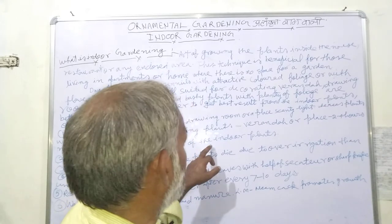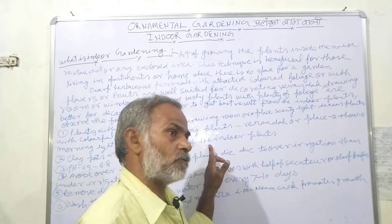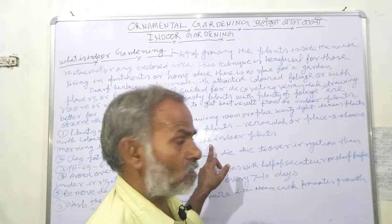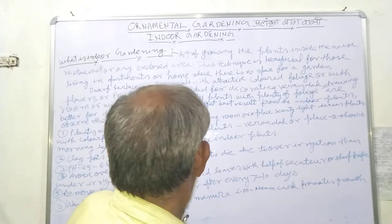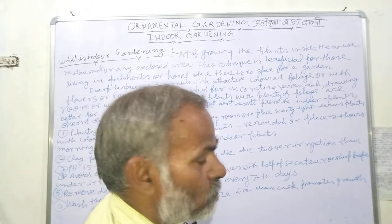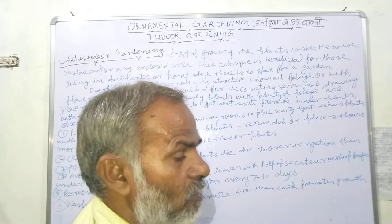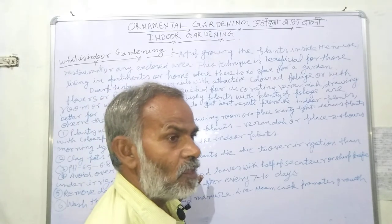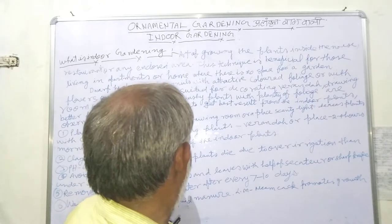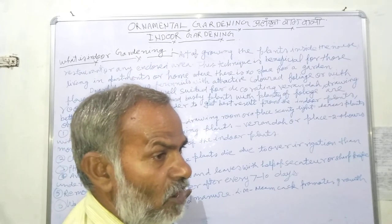Clay pots are better for most indoor plants. The pH of the soil should be 6.2 to 6.8. Most indoor plants should have a neutral soil pH.